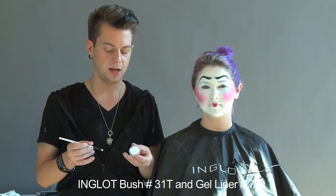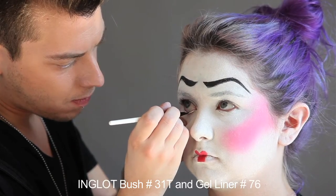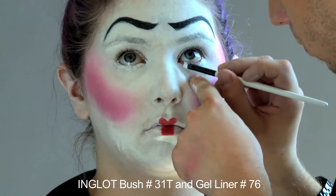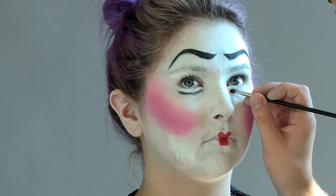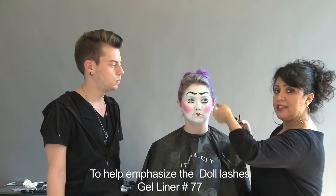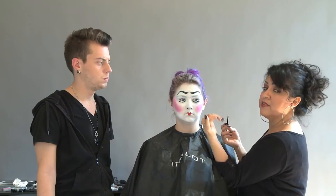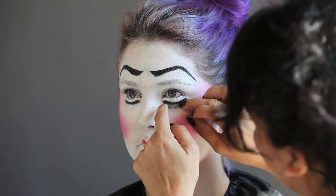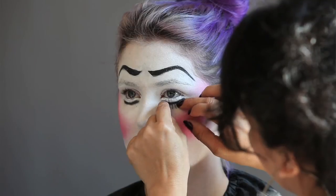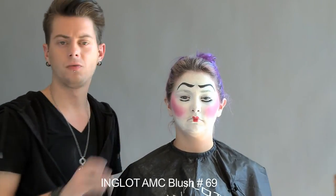To finish the eye, I'm just going to use the angle brush and gel liner number 76. I'm taking the lash and placing it upside down so the lash's curl comes out. While she's adhering the lashes to both sides and measuring them up, I'm going to use the AMC blush number 69 for the lid of the eye and blend it up to about where her real eyebrow is.